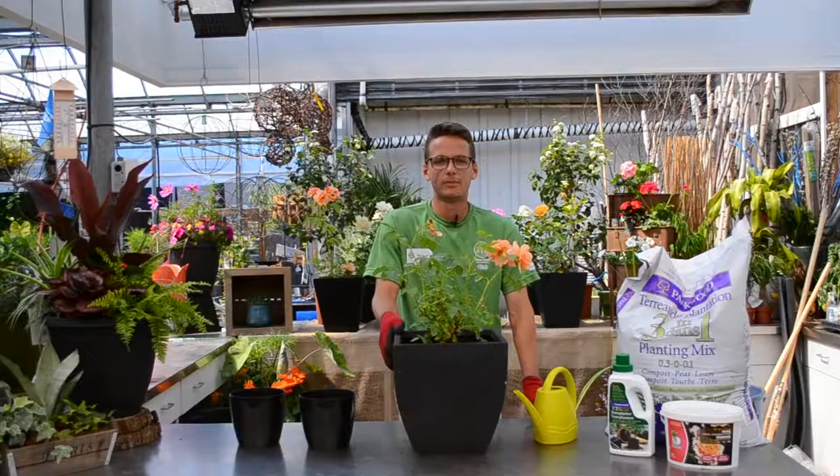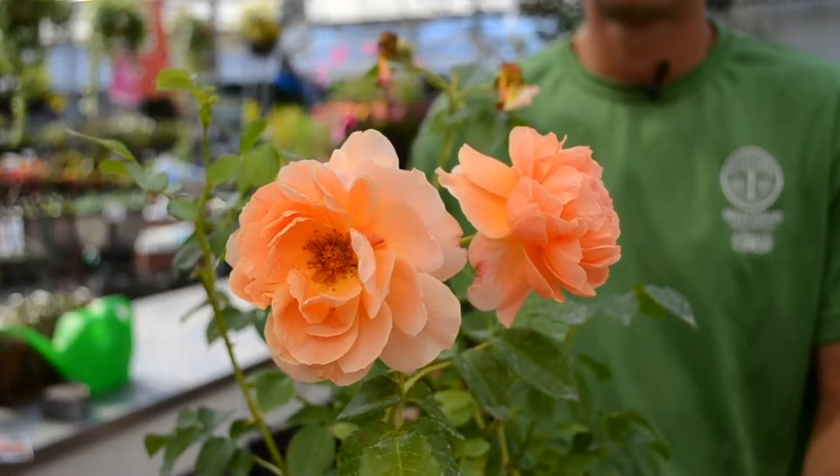All of our roses come with a one-year, no-hassle guarantee. Want to learn more? Click the link below or visit one of our garden centers for more information.